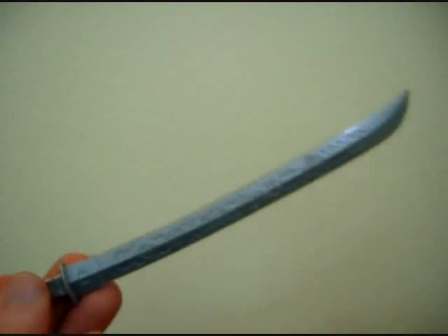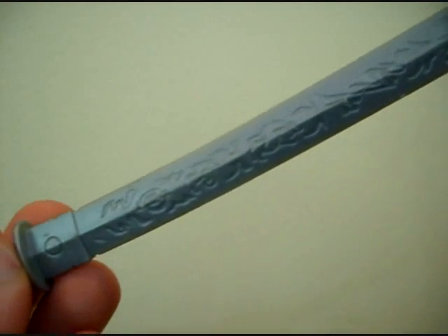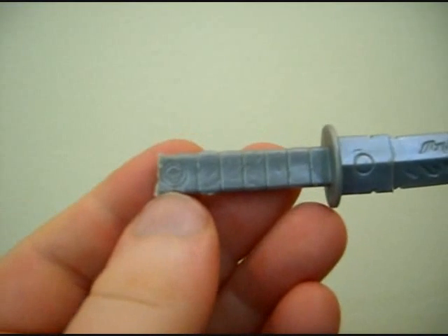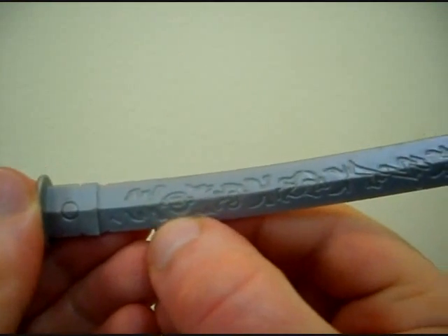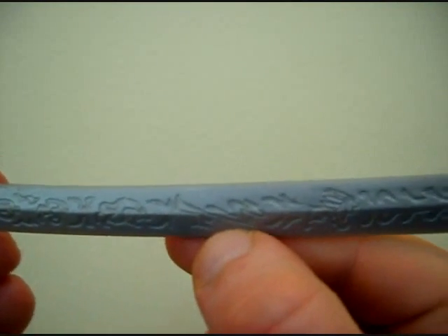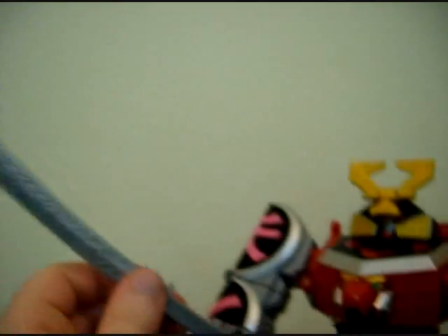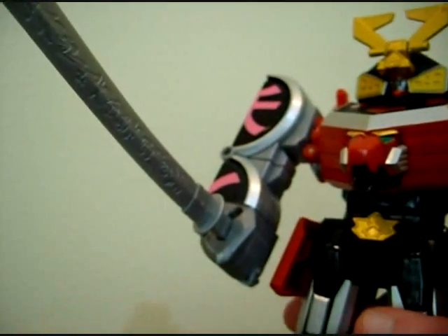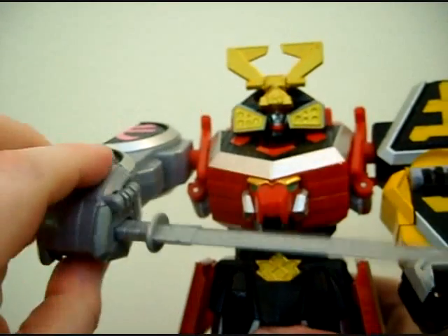The only accessory it comes with is this very nice Samurai Megazord sword — saber, katana, whatever it is. It has the Power Rangers symbol on it, and the turtle, ape, bear, dragon, and lion Folding Zords are all represented along with some decorative details. The blade is made of PVC. It can be held in either hand but traditionally held in the right. Because of the transformation, you can get the arm to move and snap to every 45 degrees all the way around.